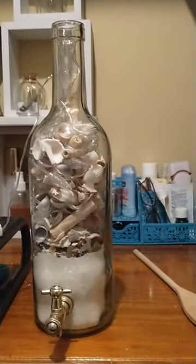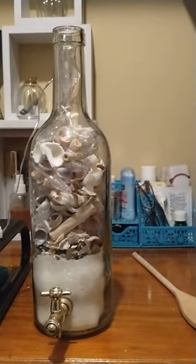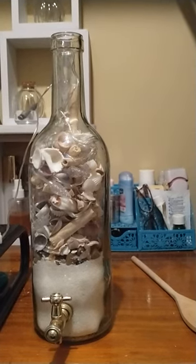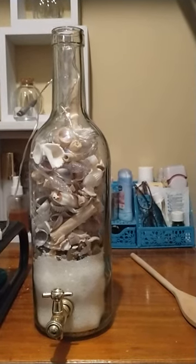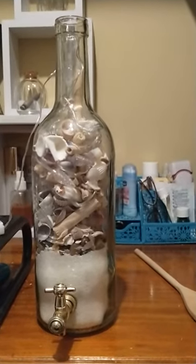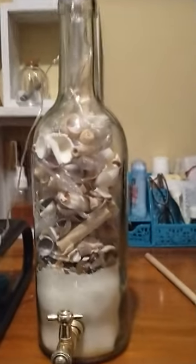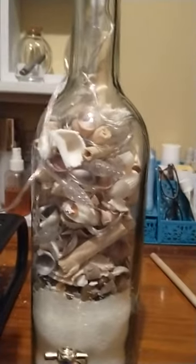I picked it up and said okay, I'm going to get it, but what am I going to do with it? So afterwards I stopped at Dollar General and I had a coupon today for $5 off. So I picked up some white sand, a couple of bags of seashells, and this battery operated set of Christmas lights.